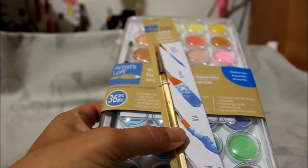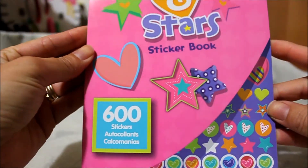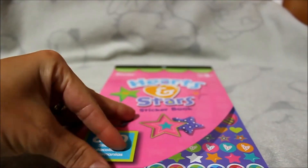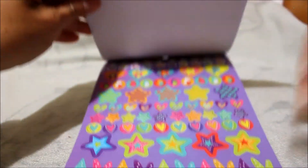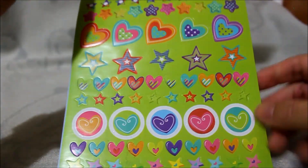Of course, I hit up the little dollar section — sticker books. I can't recall; I think I might have gotten this one already, but you never have enough hearts and stars. With the 20% off coupon these were pretty cheap.